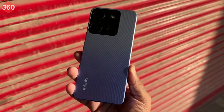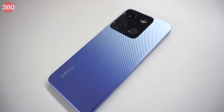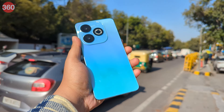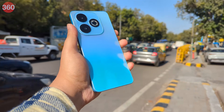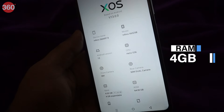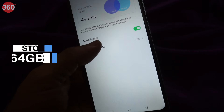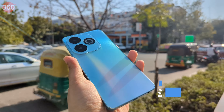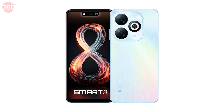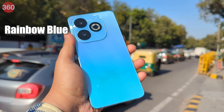We tried the Infinix Smart 7 last year and it was a decent device — it had good battery life, decent camera performance and an above-average display. For 2024, Infinix has launched the Infinix Smart 8 in India. It comes with 4GB of RAM and 64GB of onboard storage expandable via microSD, priced at Rs. 7,499. It's available in four colour options: Galaxy White, Timber Black, Shiny Gold and Rainbow Blue, which we got to try.